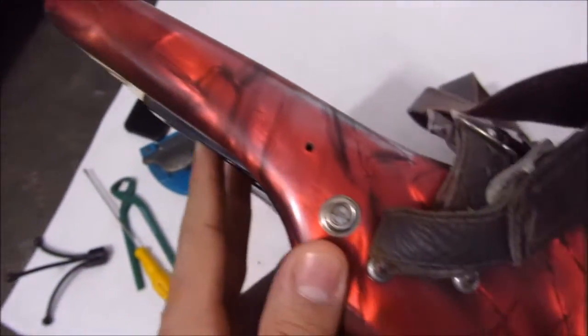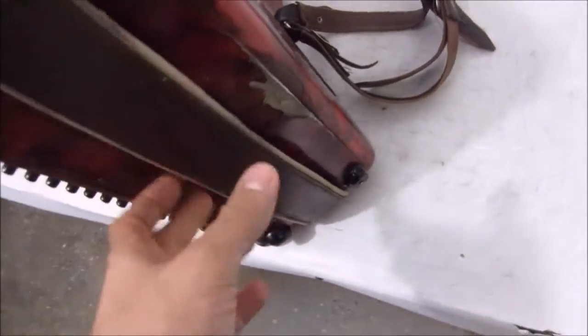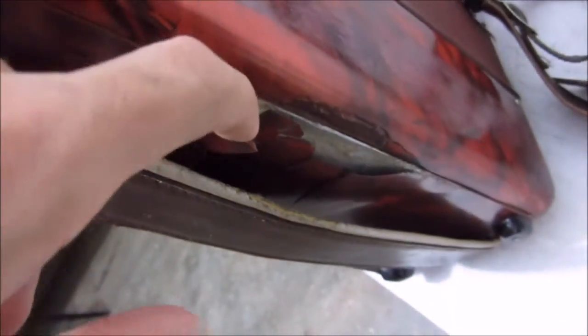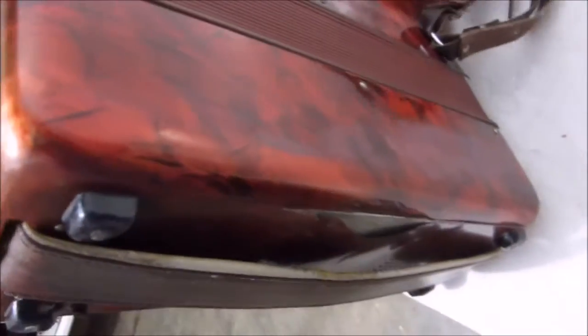É o estado dela. A gaita aqui já foi bastante usada. Possui esse detalhe aqui também na tampa de trás, tá descascando. Então quem tiver comprando essa gaita, ela precisa de uma pintura nova, pra ser bem sincero.